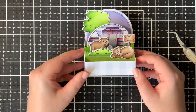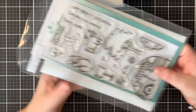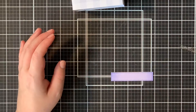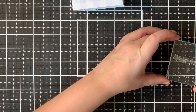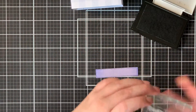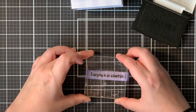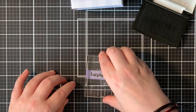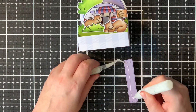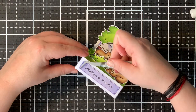Now it just needs a sentiment. I took out my stamp set again and went for that second sentiment: "Every day is an adventure." This will be a very cute friendship card. So I took off my stamp using a stamping block and then stamped the sentiment using Versafine ink. This is the best ink for sentiments since it stamps very crisp. I also ink-blended the sides of my sentiment strip just so that everything is cohesive.